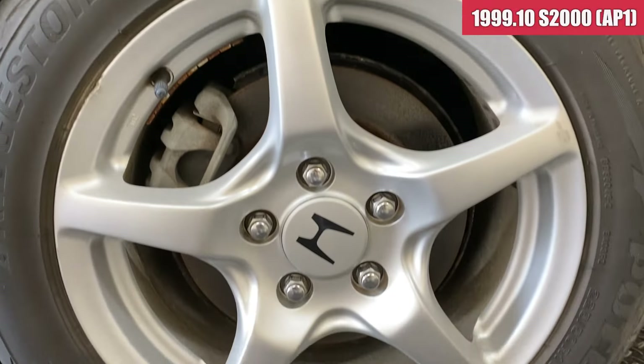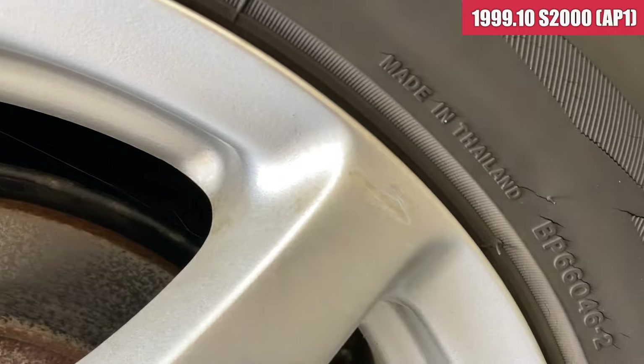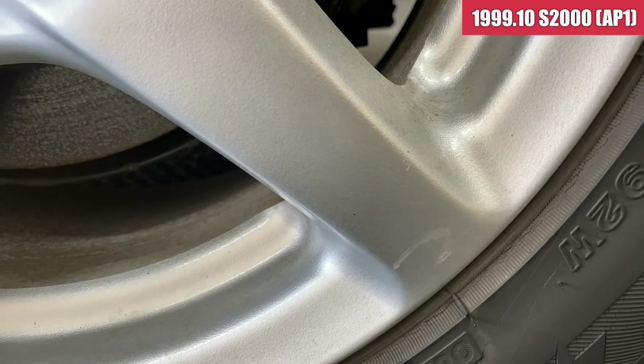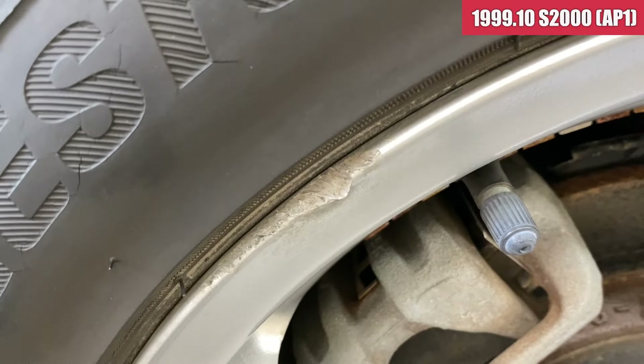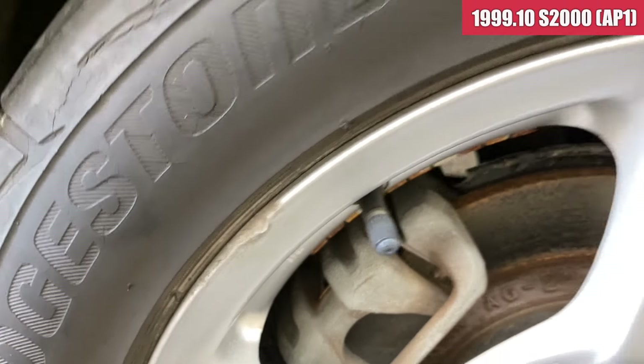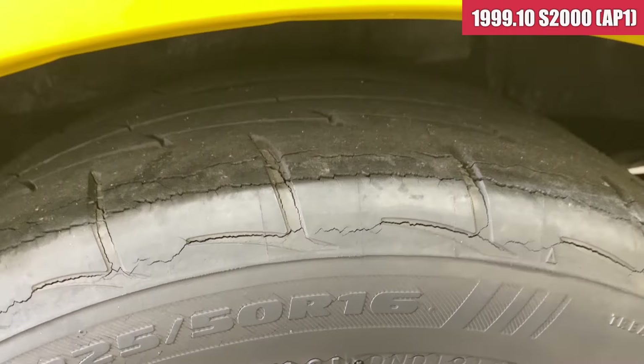左リアのホイールはここにちょっとガリ傷がこんな感じで、全体同じ位置にあるので、なんかススッと擦ってしまった感じですかね。あとはここがちょっと傷ついているような感じです。タイヤはフロントと同じですね。結構ひびが入っているので、前後とも要交換かなという感じです。